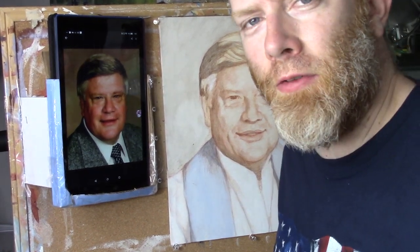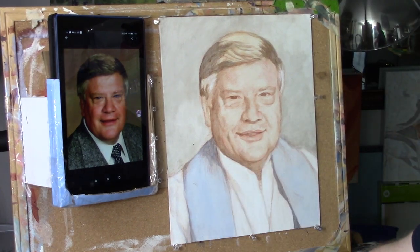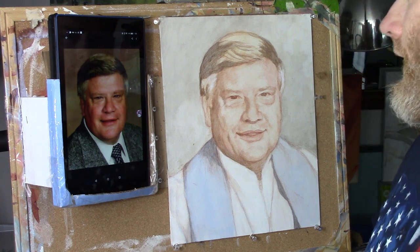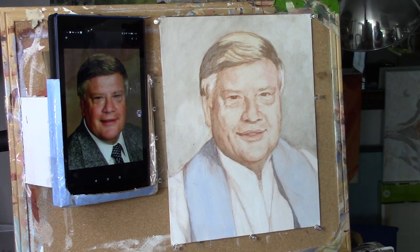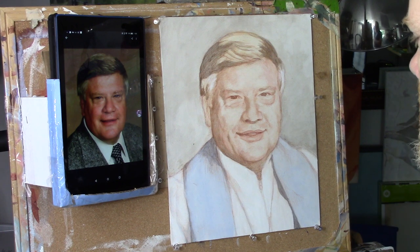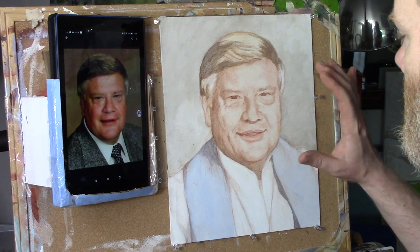Hey there, Matt Filio in the studio continuing to work on this 11 by 14 portrait — a commissioned portrait in memoriam to encourage a pastor's wife and his family. I have it in progress right now with a few layers, and what I want to do today is just continue to develop this.